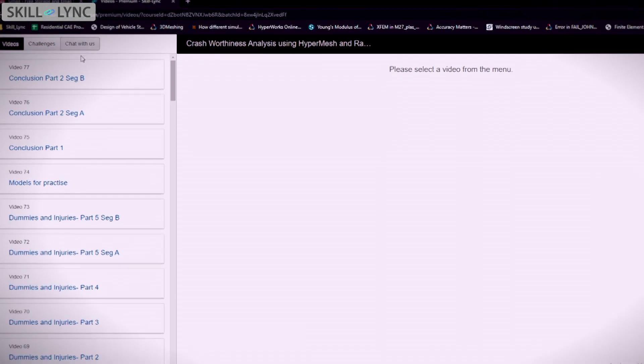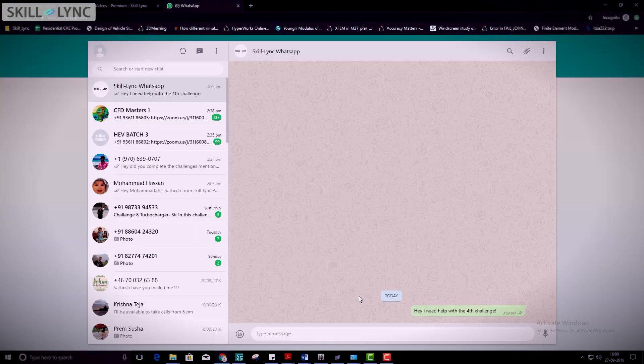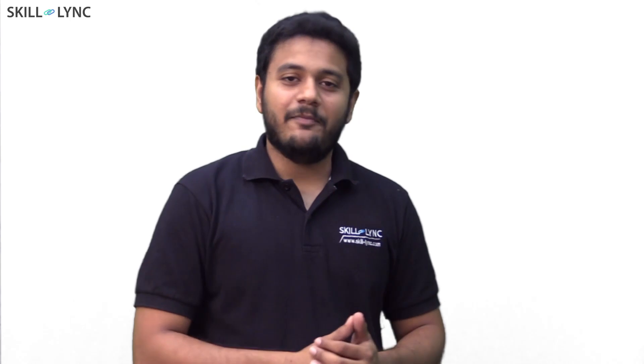You will get stuck and feel frustrated — it just means you're learning. When this happens, just press the support button on your portal and speak to our tech engineers to get your questions clarified and ask for a study plan. Be happy that your doubts were clarified. Take a break and feel refreshed.